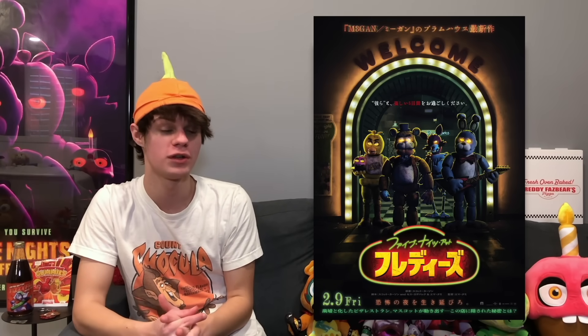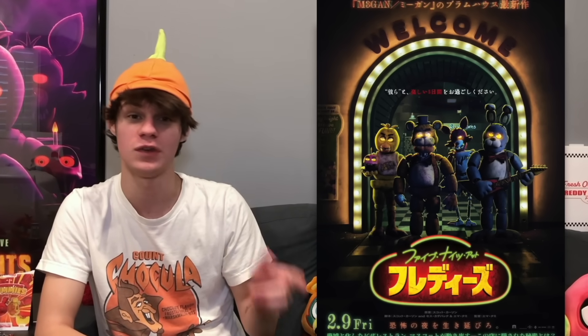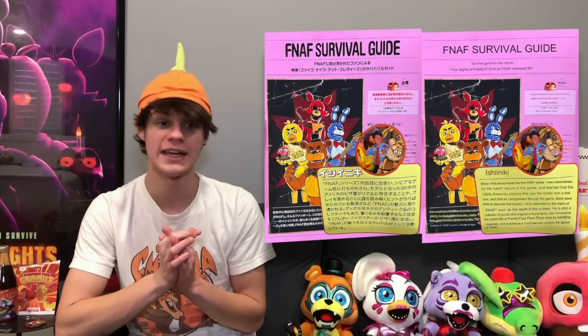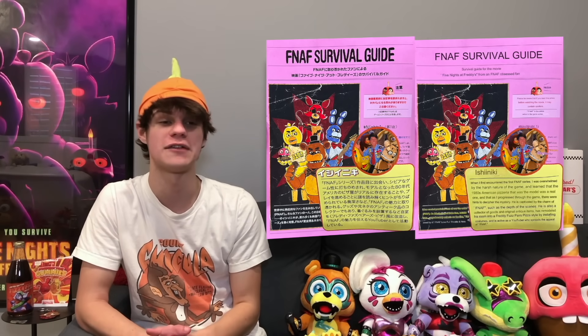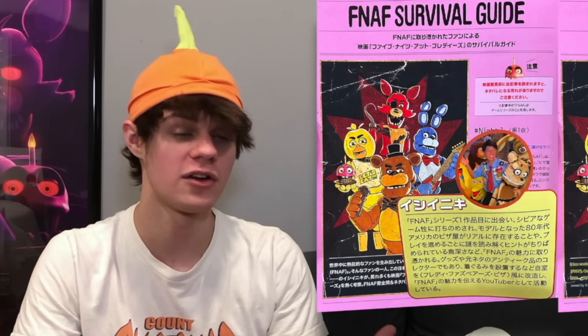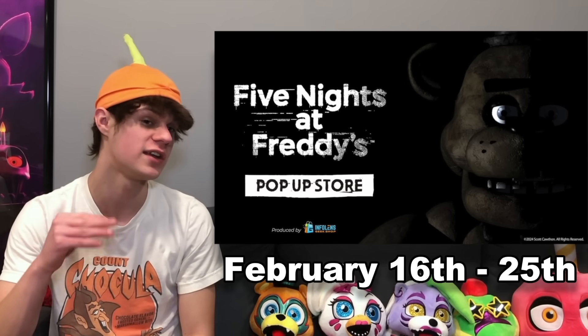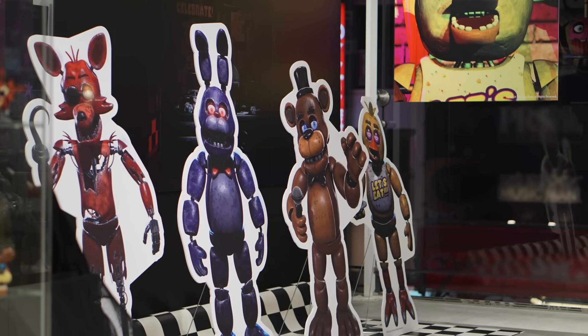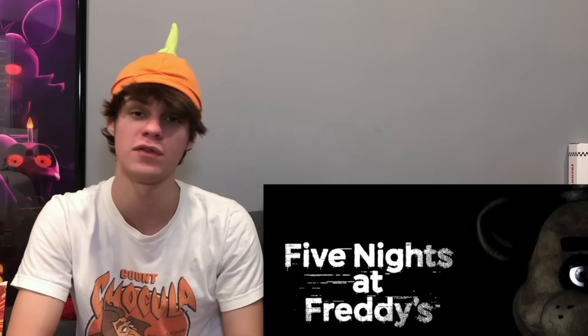The FNAF movie has just officially released in Japan, so if you live there and haven't been able to see it in theaters, you can now do that. Along with the release, they put out a pamphlet featuring a Japanese creator, Ishii Niki — sorry if I'm pronouncing that wrong. They're featured in a section called the FNAF Survival Guide and actually wrote that part of it, which is pretty neat. Also with the Japan release, they're opening a pop-up shop from February 16th to February 25th, so if you're a FNAF fan in Japan or visiting between those dates, you can go check it out.